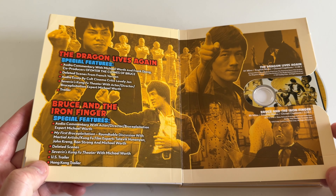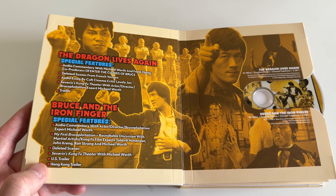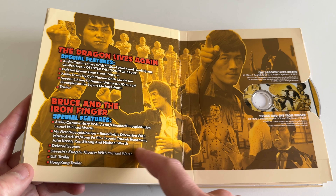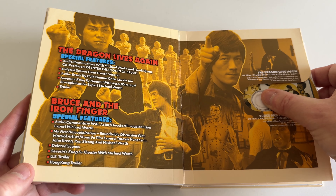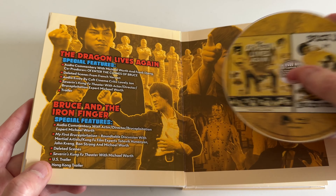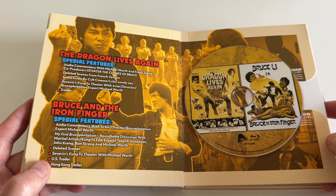'The Dragon Lives Again' with more special features — deleted scenes, audio essay. 'Bruce and the Iron Finger' with more commentaries, deleted scenes, and trailers. Nice artwork here — look at the little vampire. They really did a nice job with the packaging and artwork for The Dragon Lives Again, Bruce Line, and Bruce and the Iron Finger.